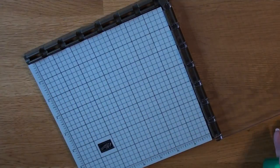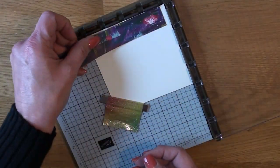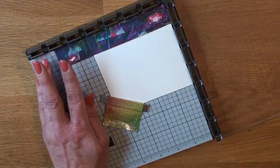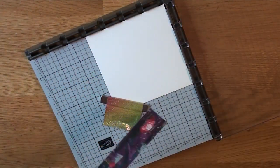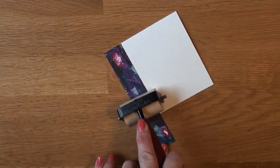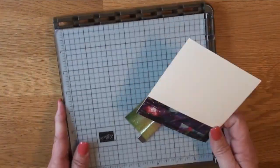I use the Stamparatus a lot to help line up cardstock. I'm checking to make sure everything lines up — if it doesn't, go ahead and take it over to your trimmer and clean up those ends. I'm adding a little piece of leftover DSP to the bottom, using a stylus to make a score line so I know how much liquid adhesive to put on. I've been using liquid adhesive a lot more than Snail lately.